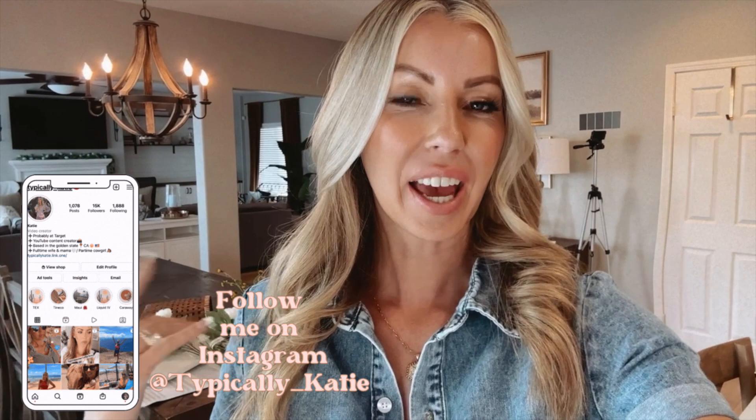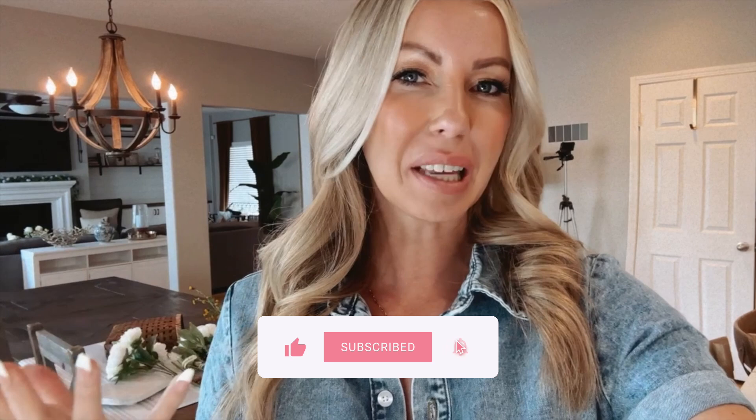Hey everyone, welcome back to my channel. Today we're going to be doing a spring inspired tablescape and then maybe sprinkle in a few more spring touches. If you guys watched my last video, we went in and decorated my main family room. I'm definitely not done decorating yet. I love taking it slow, little by little, so I don't go out and overbuy. I'm trying to keep it subtle, simple, and of course beautiful. Please keep watching, don't forget to subscribe and like this video, and let's dive right in.